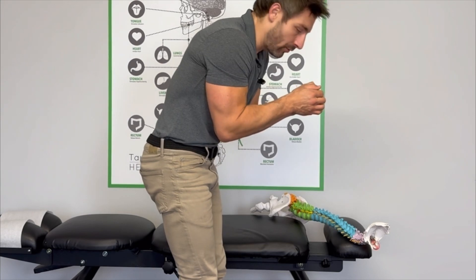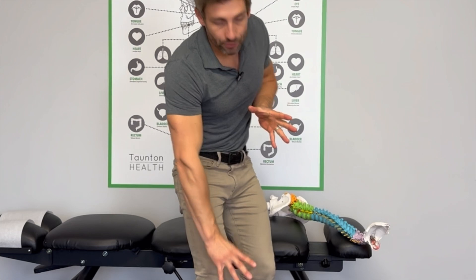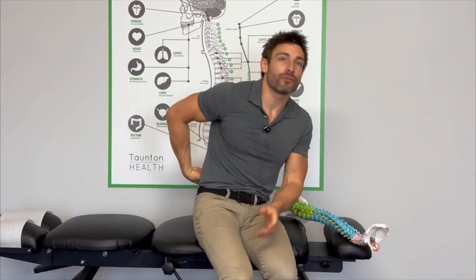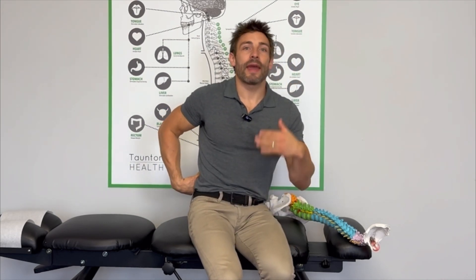Another way to do it is this: elbows on the kitchen counter, let your hips drop. My hips dropping down means my body is tractioning through. Less pressure on that disc will mean less pressure on that nerve, which will get you feeling better with less pain going down the leg. You need to do this consistently, regularly throughout the day, every day, and gradually over time things will improve.